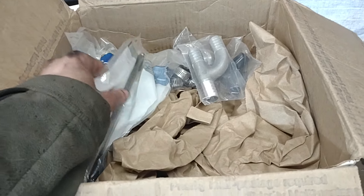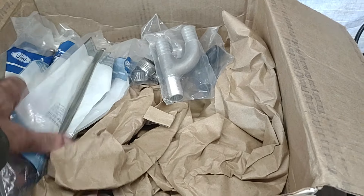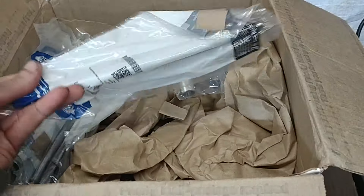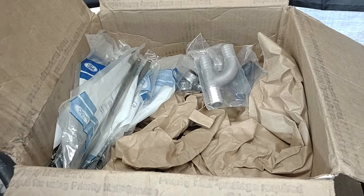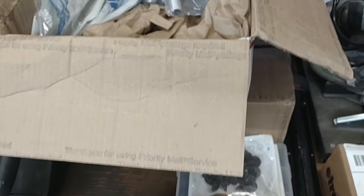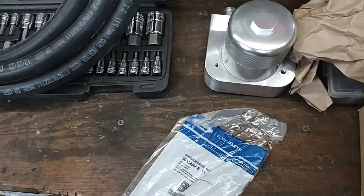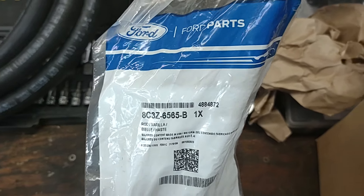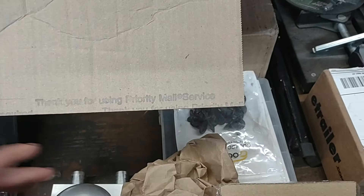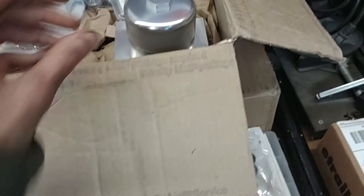Since I'm going to be sending the heads in to get work done — pressure check them, crack check them, make sure they're flat — I went ahead and ordered 16 new 6.4 pushrods, which is basically the updated pushrods for the 6.0. If you guys are interested, that's kind of the part number on these. Got a set of 16 right off IPR's website — easy one-stop shopping.